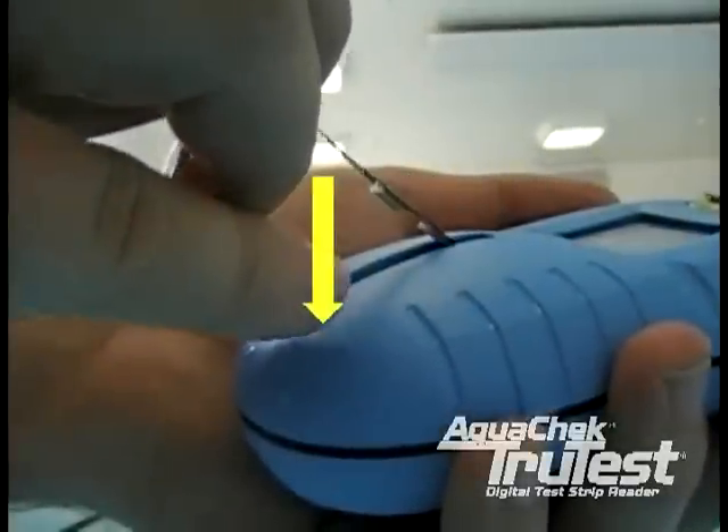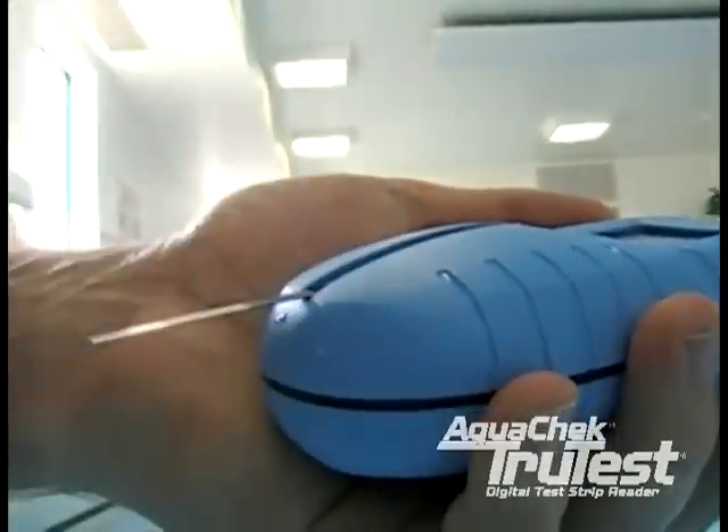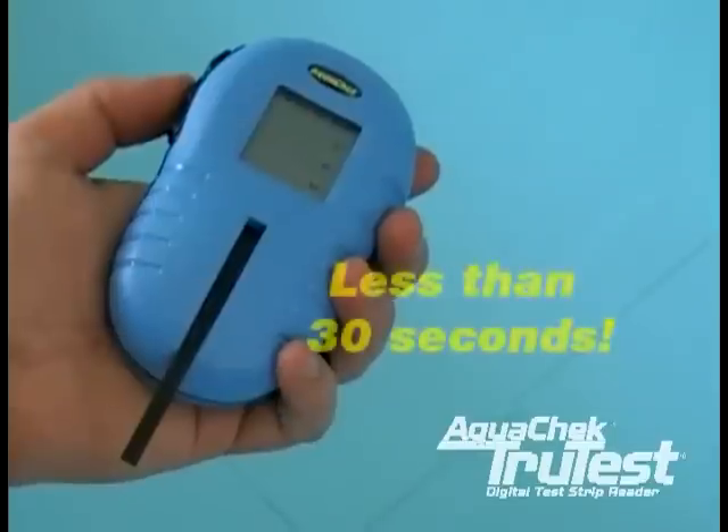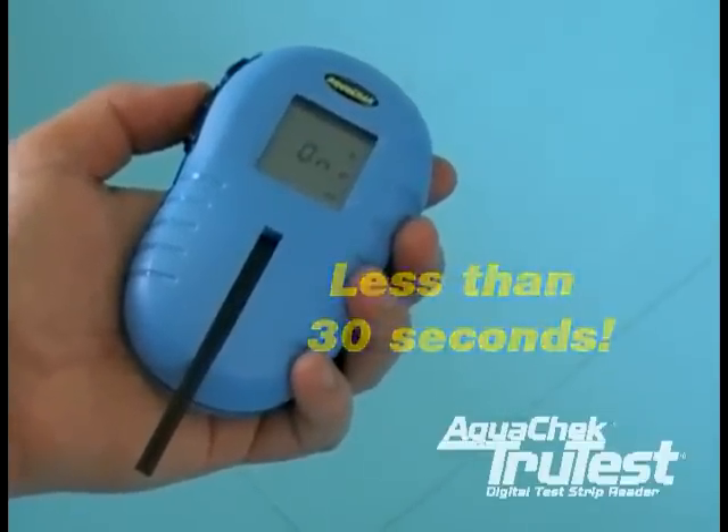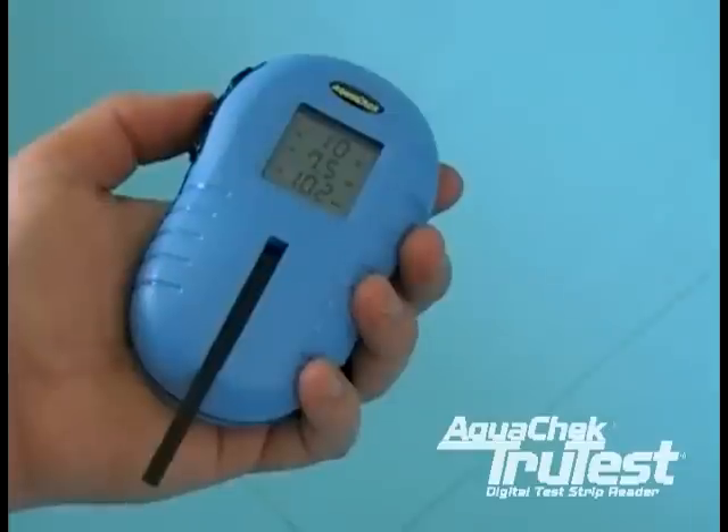This will cause the chemistries to mix and give you inaccurate results. Put the strip into the back of the channel at a 45 degree angle and lay it down, like this. You will then wait for your results. During testing, the meter will flash the word ON, letting you know that a test is in progress.